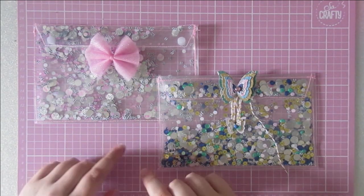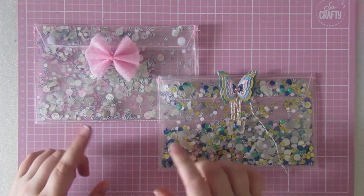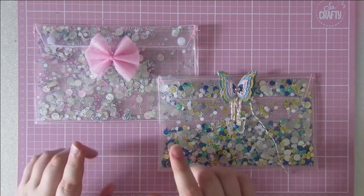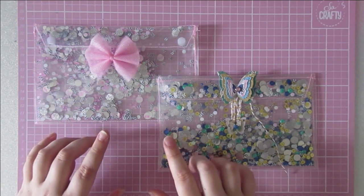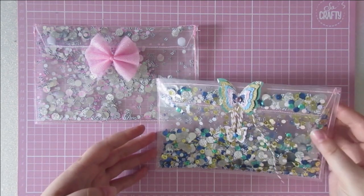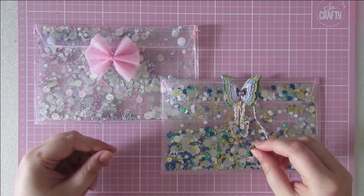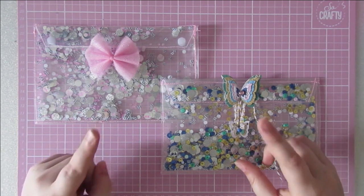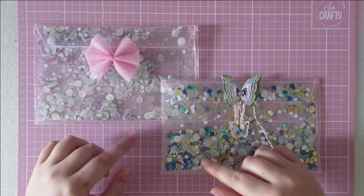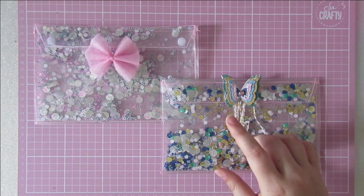I was looking for a fun way to package those up and I came across Ara's Instagram. I'm not sure how you say that — I'll have to ask and write that out. But she is the Paper Treasury on YouTube and on Instagram. And she made these gorgeous clear pocket envelope pouches. She followed a tutorial which she links in her video, so I'll link that as well. I'll link all of her creations because they are beautiful, so make sure to go and check those out.